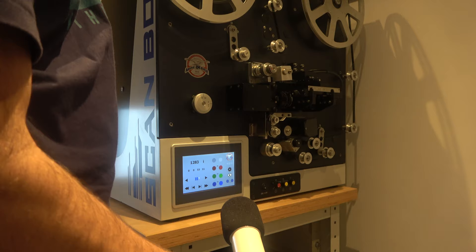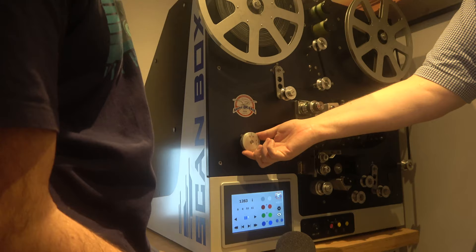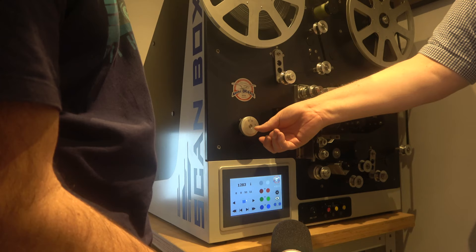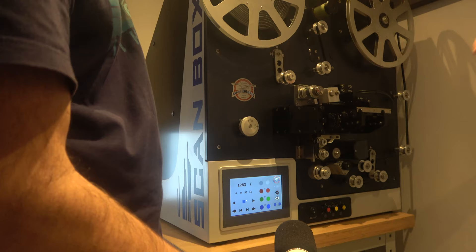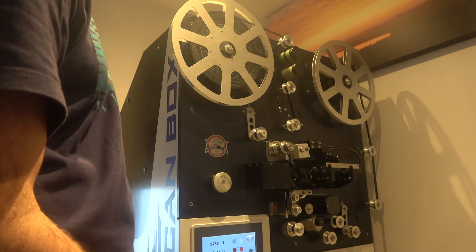What film sizes does it support? Funnily enough, this little wheel shows you — this is the tension setter. At the moment it's set for 8mm. S8, which is standard 8, was launched in the UK in 1968. If I push that arm in and twist it, that will be set for 16mm and 9.5mm, which are both much larger sizes of film. It varies the tension depending on what type of film is loaded, and these arms will vary so it gets a nice smooth passage through the system.